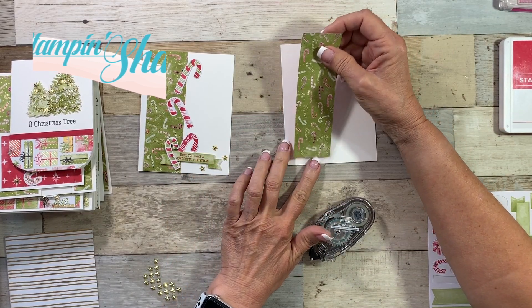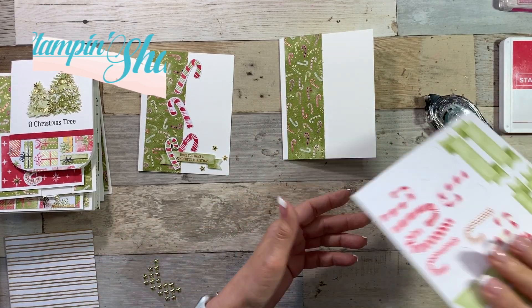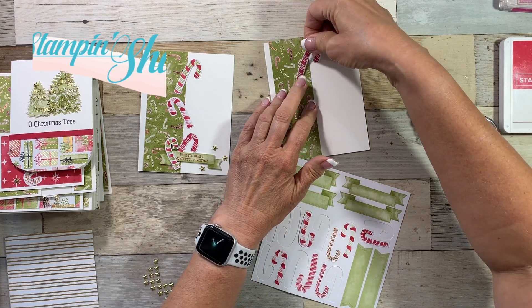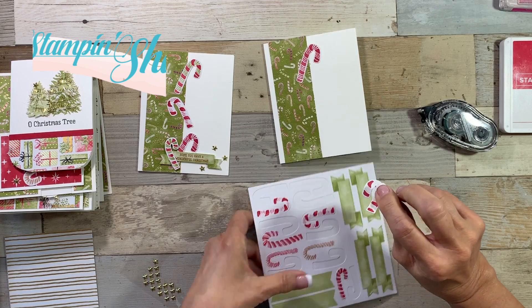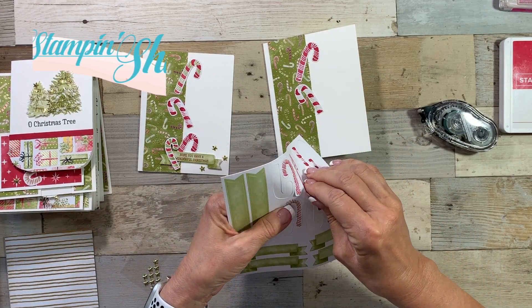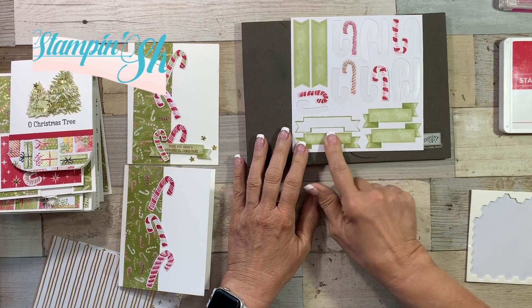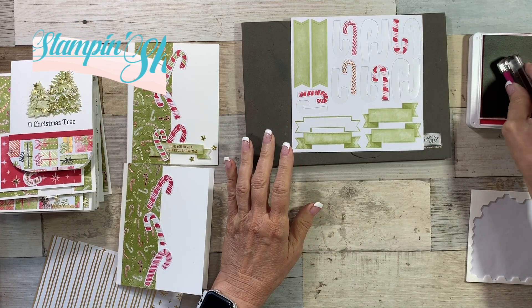I hope Stampin' Up! comes out with more medleys because I'm having a blast. We're going to add some candy canes — I'm running out of candy canes but we're still going to add some. We want it to go that way, so we'll do one right here and then another one going that direction. This medley is such a good bang for your buck because it has everything you need. And look at these self-adhesive dies — I'm not even using much snail. We want to stamp on this piece first because once we add dimensionals, you can't really stamp on it after. Go ahead and ask me how I know that one.